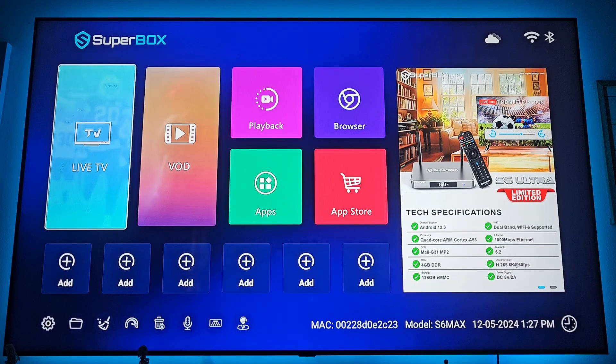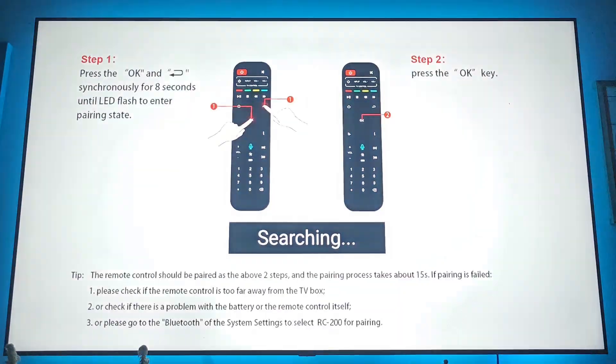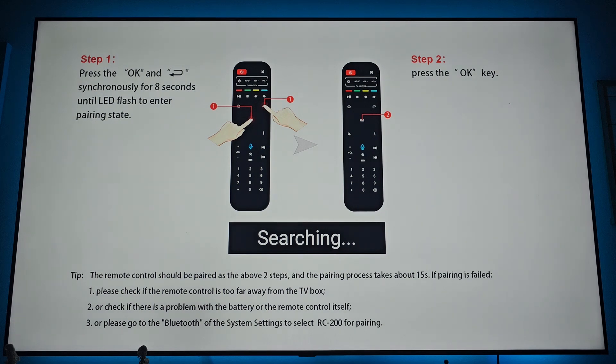Now we're going to connect our remote. There is a blue voice button on the remote — click it. A screen is going to pop up. Point the remote at the box and press the two buttons that it's telling you to press on the screen.